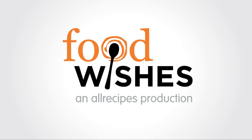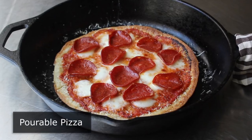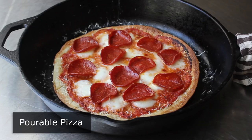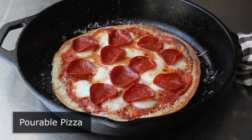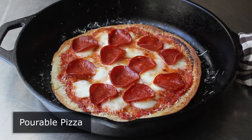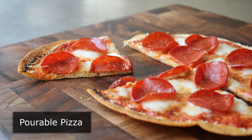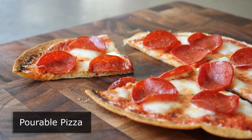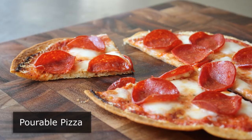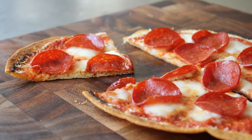Hello, this is Chef John from Foodwishes.com with Pourable Pizza. For centuries, chefs have been trying to figure out how to do a pizza dough in liquid form. While thousands have tried, it's never been successfully done — until today. Well, technically a couple days ago. But I think I figured it out, so let me go ahead and show you this before I change my mind and trademark it. Let's get started by mixing up this game-changing dough.